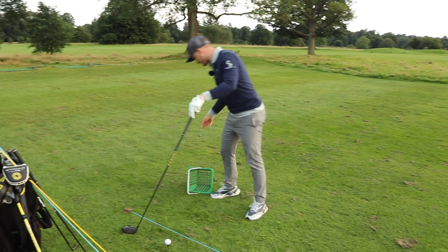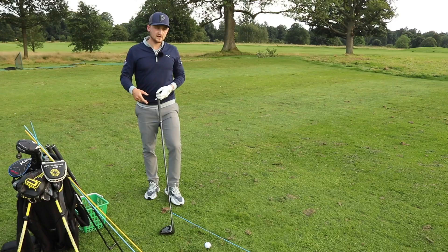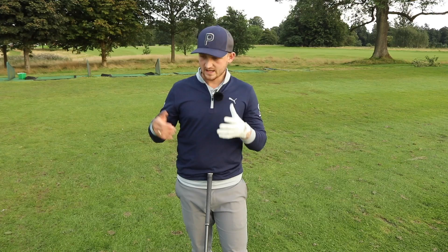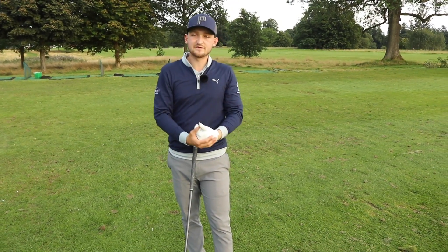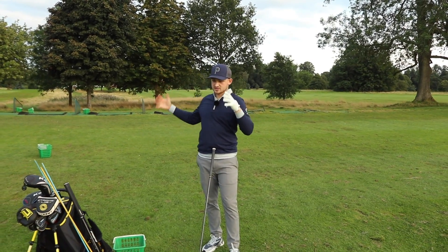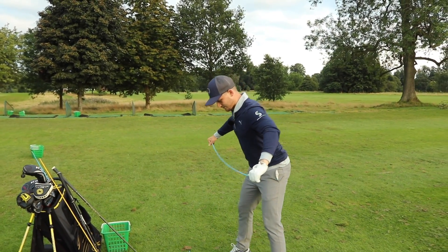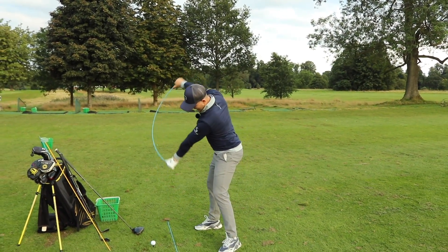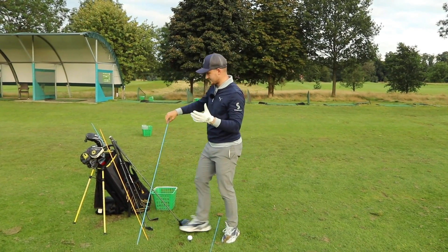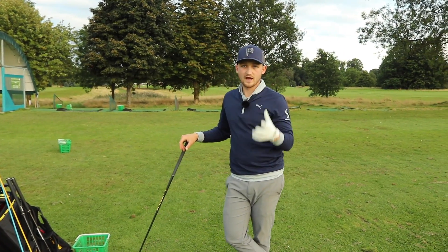We just did a few reps of that, really over-exaggerating, trying to get that basket to fall by the right-hand side. He couldn't believe how over-exaggerated it was, but when we put it on video and did it with a club in hand to replicate that same feeling, how neutral the swing actually is. Sometimes because we've gone so biased one way — our bike wheel in the swing being too far to the left — any time we want to get it back to neutral, we've probably got to feel it's excessively out to the right. That feeling comes from shallowing the shaft.